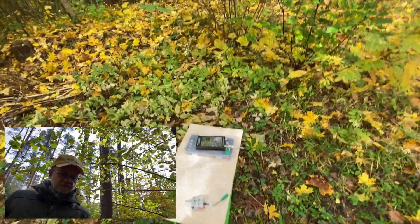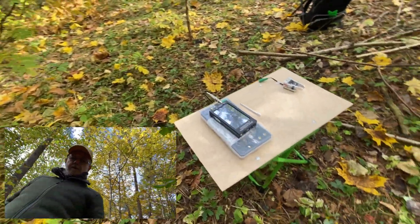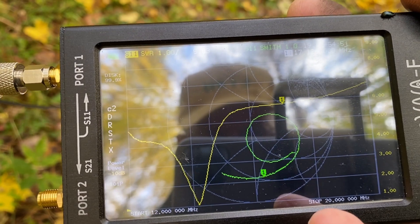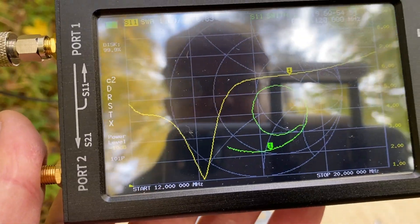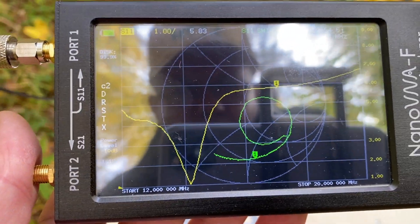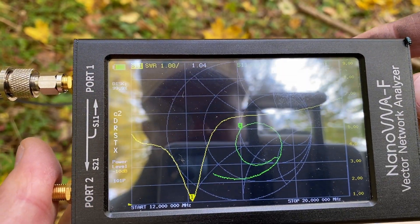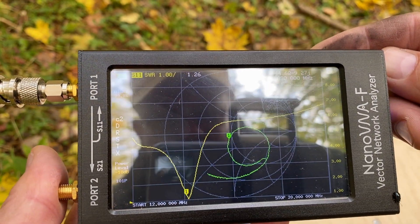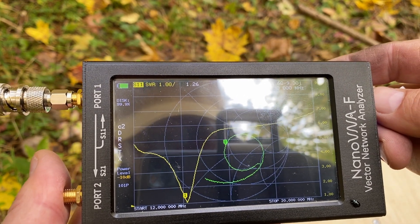Before we start making QSOs, it's a good idea to check the SWR and all the antenna analytics with the antenna analyzer — my trusty Nano VNA. Here we see a very nice SWR graph on my Nano VNA. I put the range on the VNA from 12 MHz to 20 MHz and we see a very nice dip here at around 14.16 MHz. It's a very nice SWR of 1.04. The frequency of our interest is around 14.0608 MHz, and there we still have 1.26.